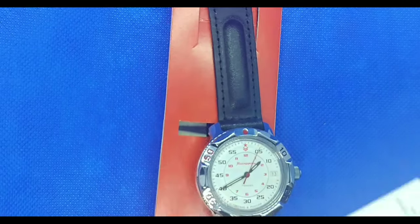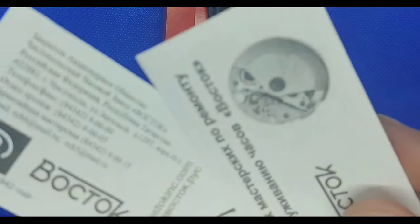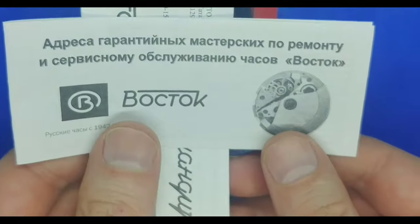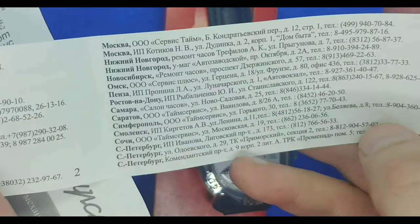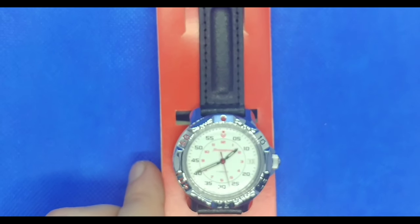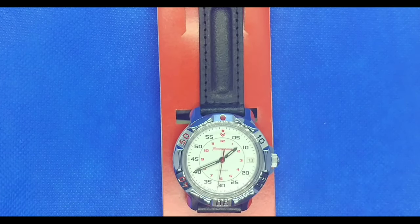Underneath the watch we have two little pamphlets that come with the watch. Everything, however, is written completely in Russian, so unfortunately of very little use to me — though I'm sure it will be of great use to some of you. So let's take the Commandeerski out of the box and give it a closer look.